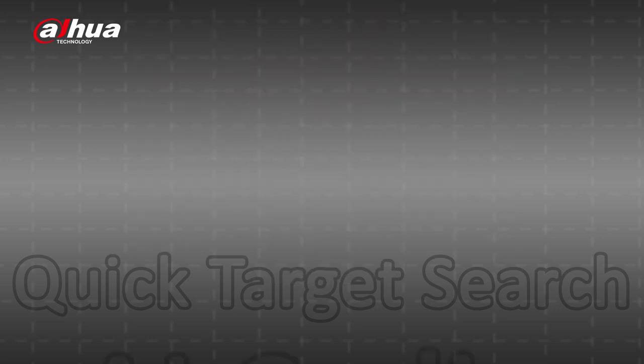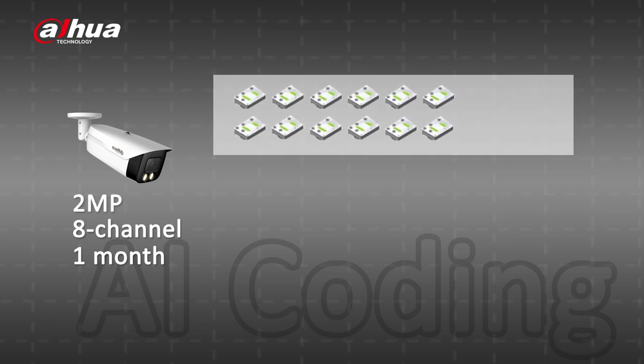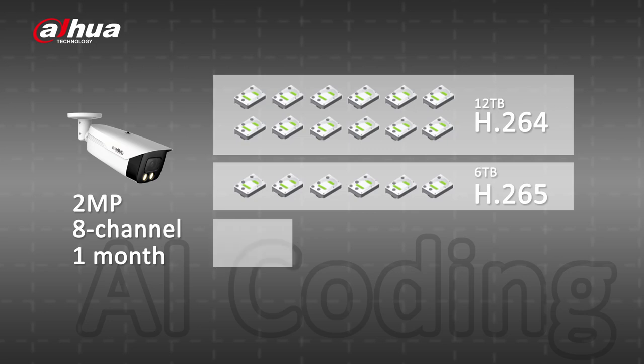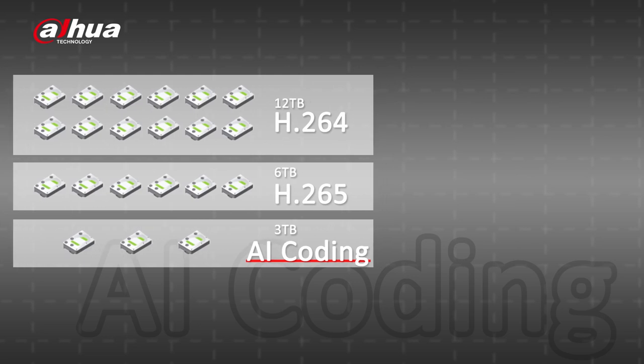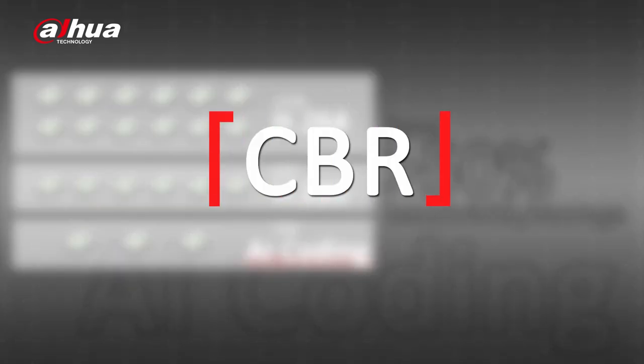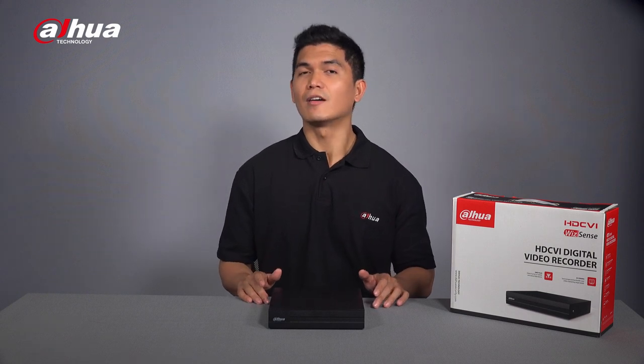Another amazing AI function is AI coding. Previously, saving one month of video footage from an 8-channel 2-megapixel camera required 12TB with H.264 or 6TB with H.265. With AI coding, it only needs 3TB, saving more than 50% of bandwidth and storage space without compromising target image quality. Also, through CBR or constant bitrate, AI coding maintains decoding compatibility when integrated with third-party platforms. Both SMD Plus and AI coding are enabled by default and don't require extra configuration.